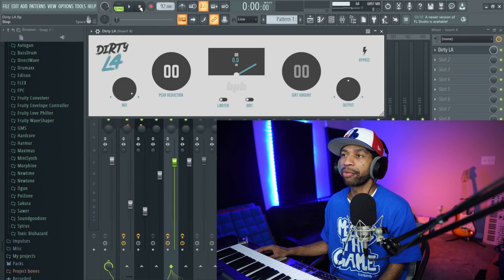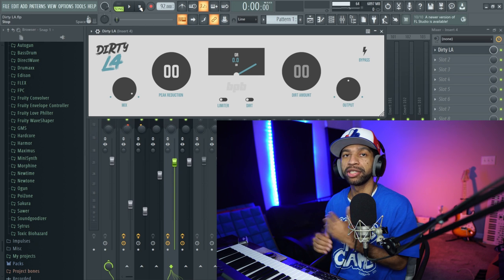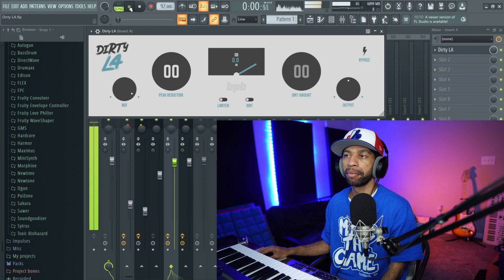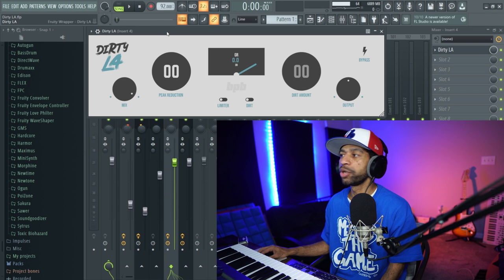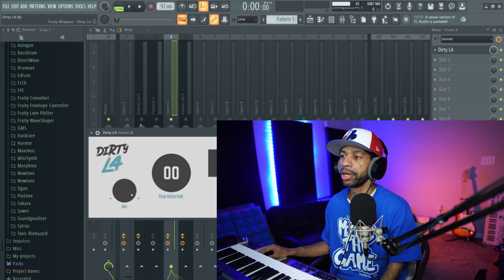What up guys? My name is Sum Sum Sum Hit The Keys. I'm a rapper, slash producer, slash content creator on YouTube. I'm here today to check out Dirty LA by Bedroom Producer Blog. Let's go ahead and hop right into FL Studio. I basically have Dirty LA on a bass but I haven't applied it yet — we're going to do that together. Here is the little loop or the sample I put together for today.